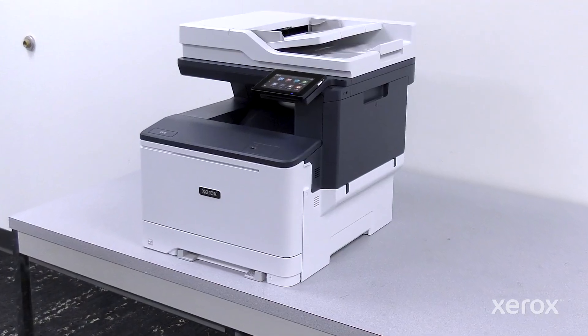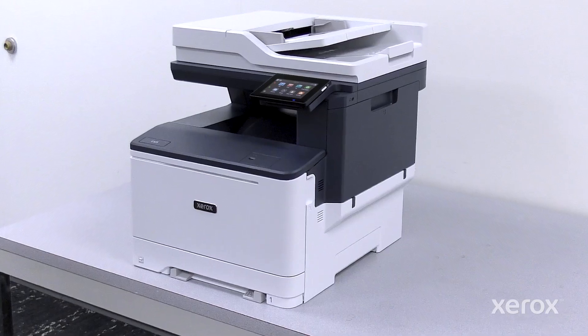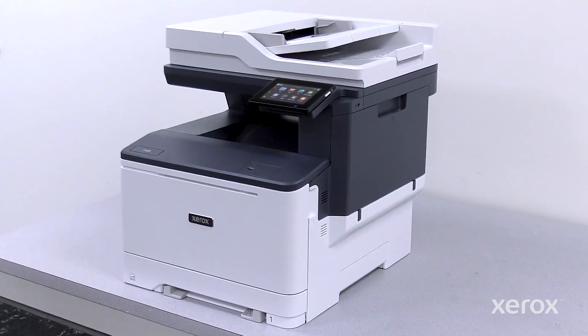This video shows how to power on and set up the Xerox C325 Color Multifunction Printer.